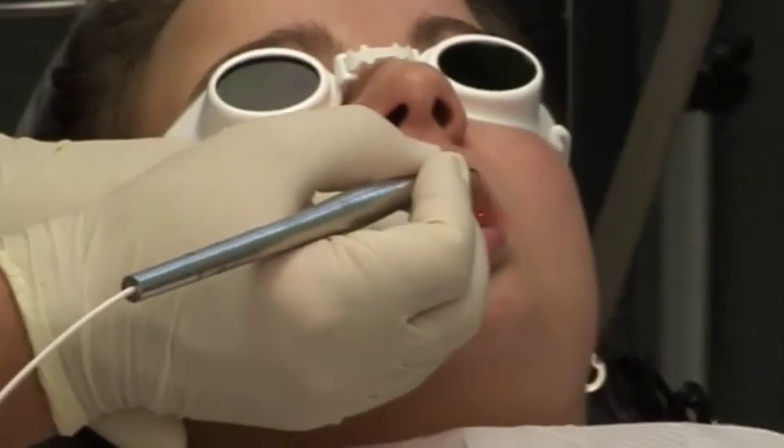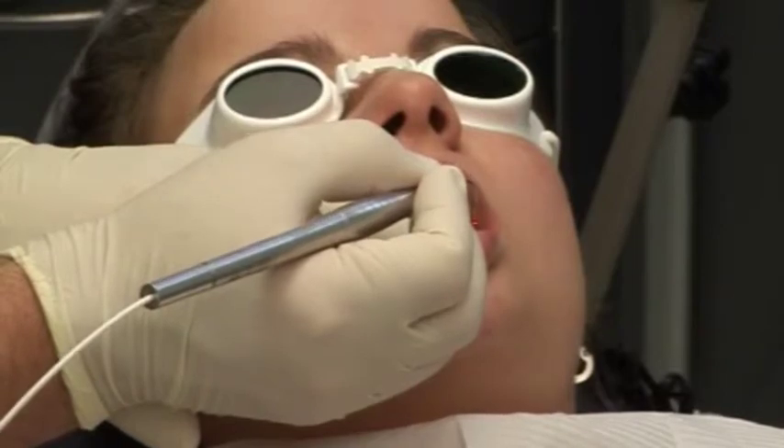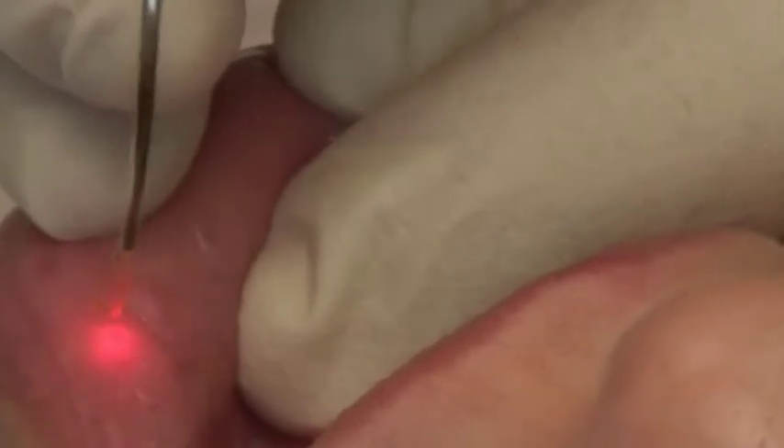The laser therapy of aphthous ulcers (AFTHI) demonstrates that you can very quickly achieve pain relief for your patients with a diode laser, even when they consult with you on very short notice in your practice.